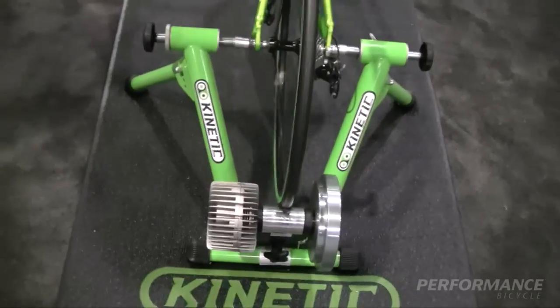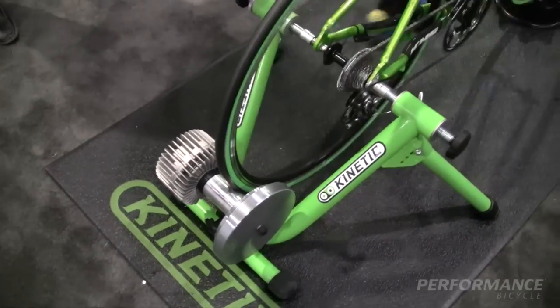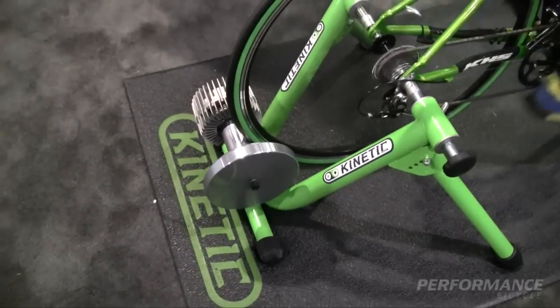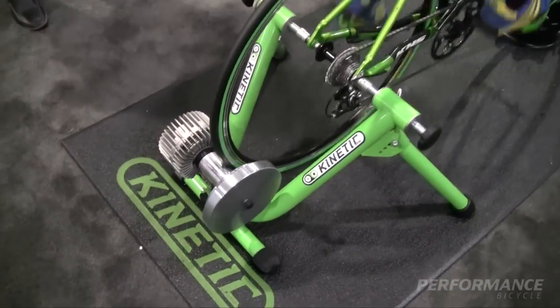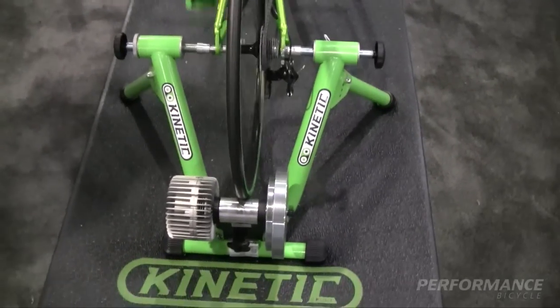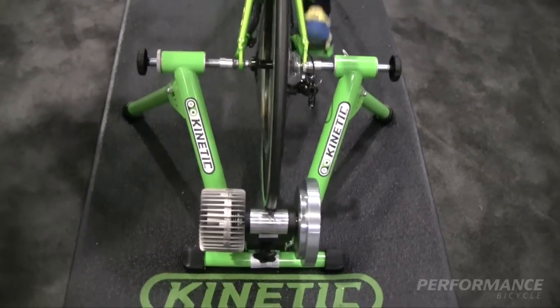The frame itself is very robust and sturdy. The product is covered by a lifetime unconditional warranty and it's the number one selling fluid trainer in North America. If you want to be a better athlete, you need to ride a Kinetic Road Machine.